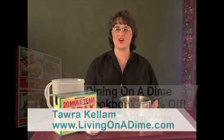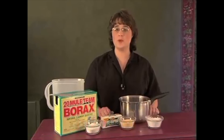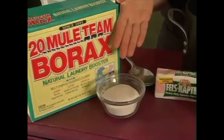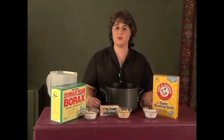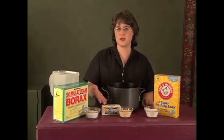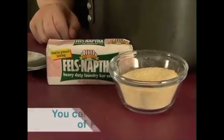Hi, this is Tara Kellum with livingonadime.com. Today I'd like to bring you the recipe for homemade laundry detergent. Homemade laundry detergent can be made for about 40 cents a gallon. You need borax, Fels-Naptha soap, and washing soda. You can find these items in the laundry aisle of your grocery store or discount store. You can also find Fels-Naptha soap online or at smaller country general-type stores.